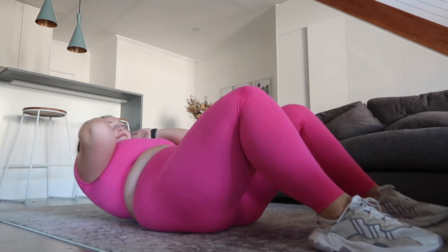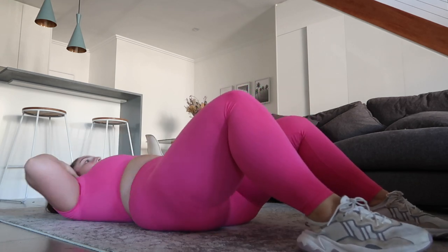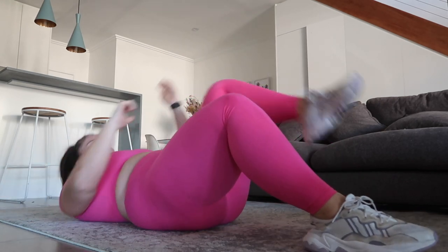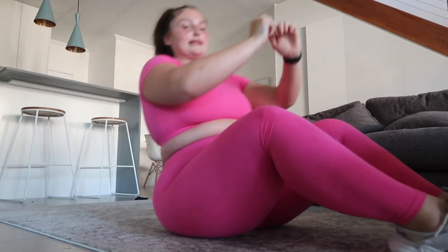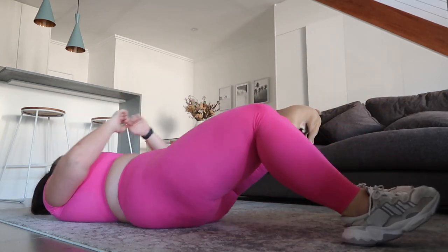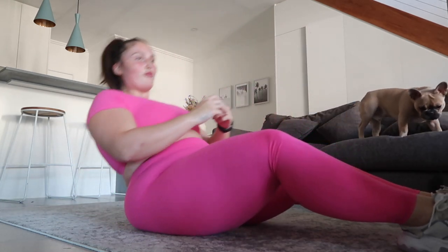We've got this. We've only got 20 seconds of each exercise left. I need a bit of squeezing at the top and sitting up straight — it makes such a difference. Like when you come up, just sit up all tall.